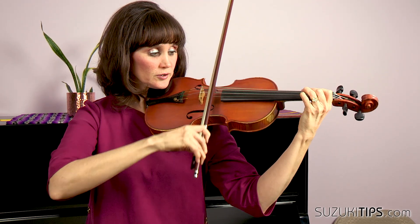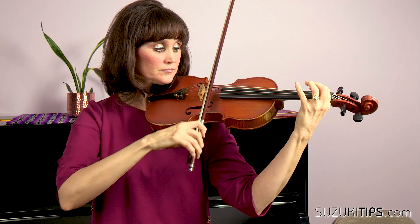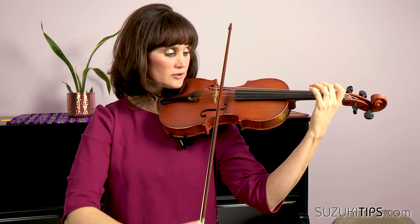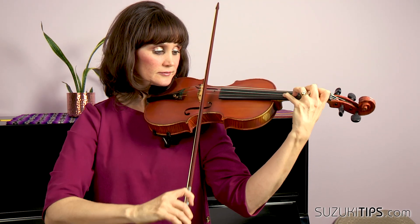One and two — hop — now divide evenly — halfway. Circle, and you're going to set back at the frog. Check in with your bow hand, make sure you're not like this. Half, half, half — listen for this ringing G.